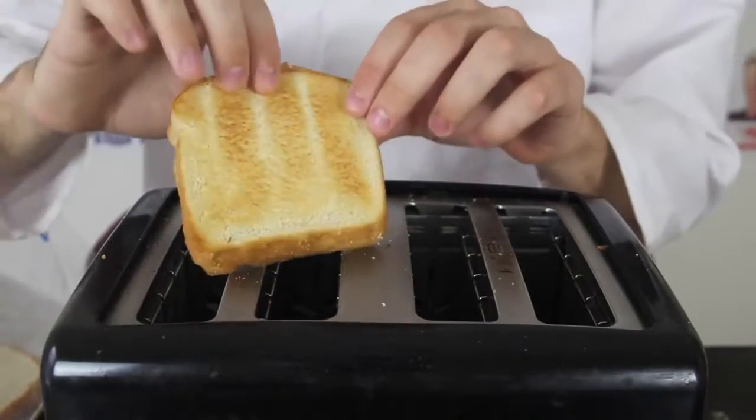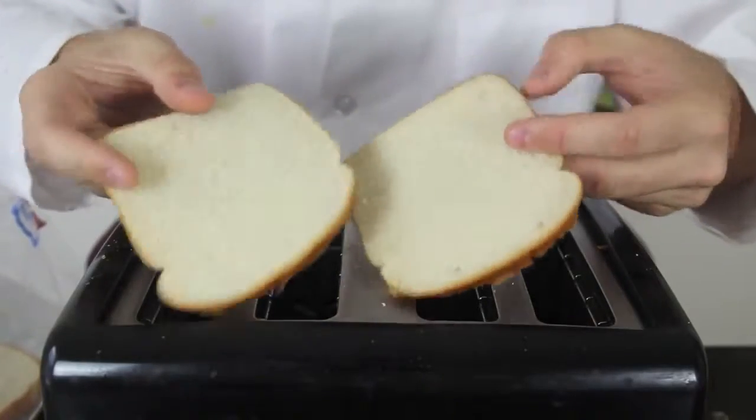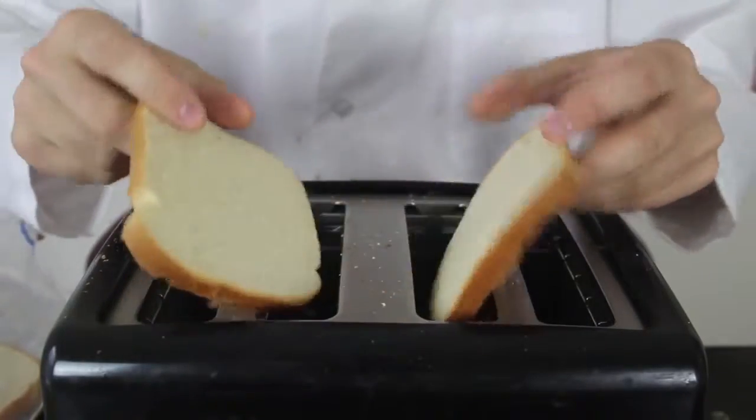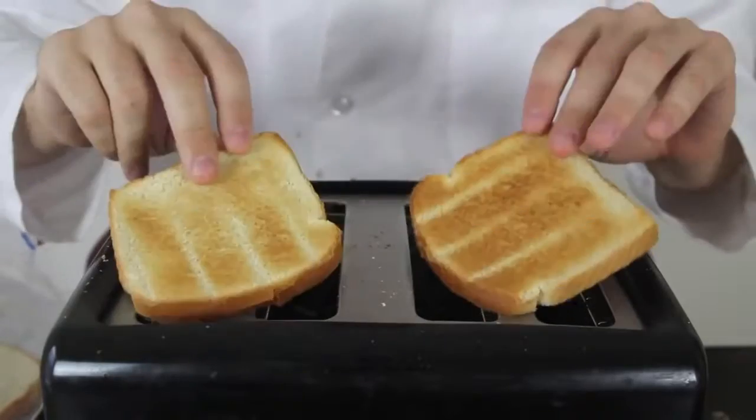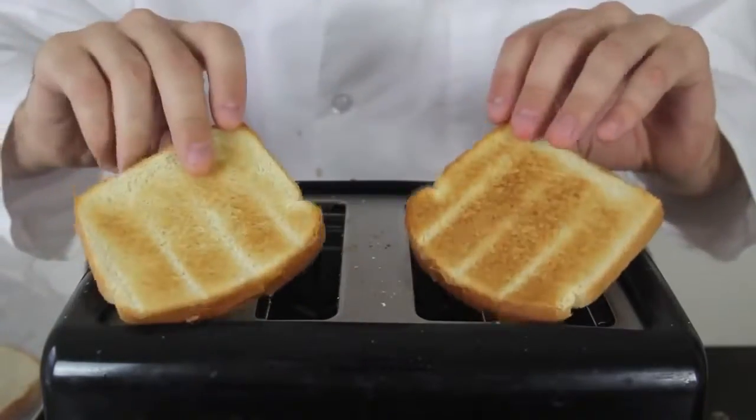Check this out — toasted on this side, toasted on that side, and the inside is not toasted. Perfect! So next time you're making peanut butter and jelly toast, try this out.